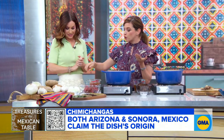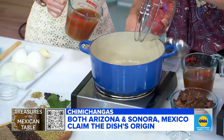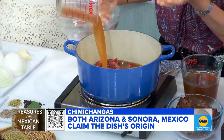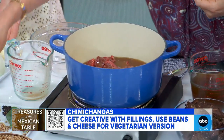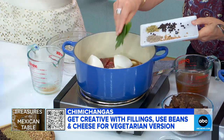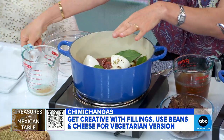So where do we begin? You can use anything — beef chuck, beef round, any kind of beef stew meat. You add onion and garlic, and then we add bay leaves, coriander seeds, cumin seeds, oregano, and black pepper. You just cook these together and pour in the broth.